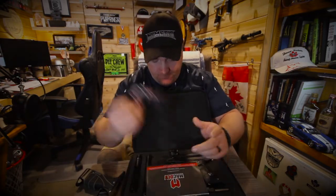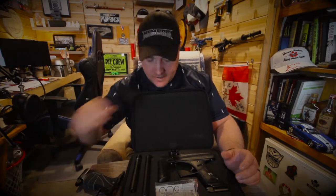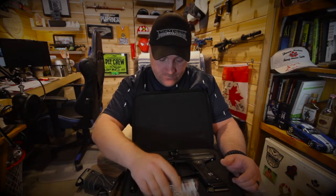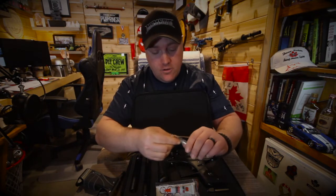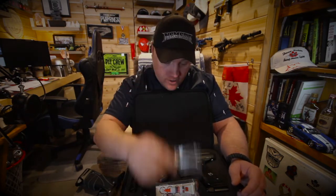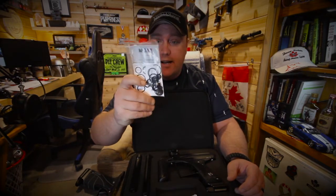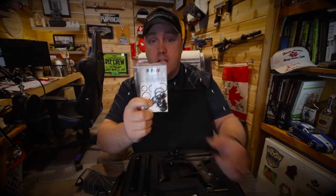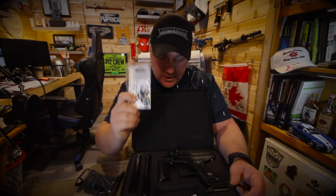When you first open it up, you get a barrel bag, owner's manual — toss them off to the side — grease and lube, long Allen keys, which we will touch base on in a few minutes as to why long Allen keys are good. And they have the same style O-rings with the O-ring chart on it, which is a very, very good touch. I really do like that.